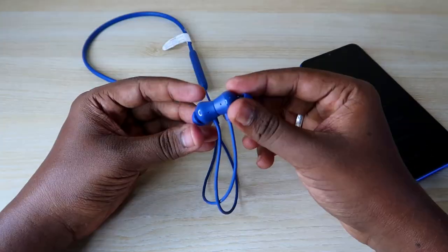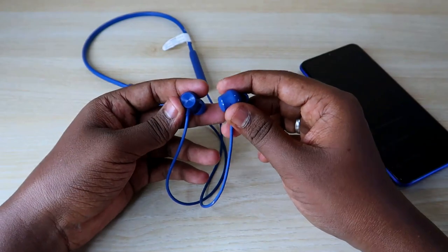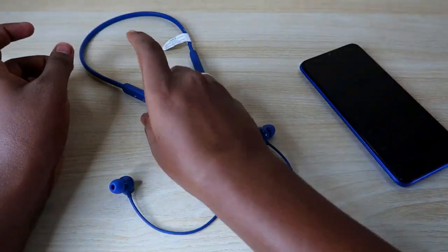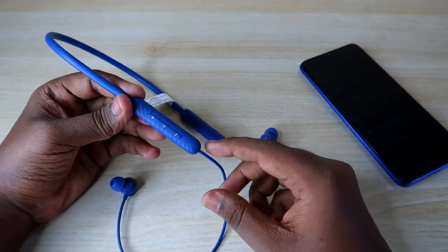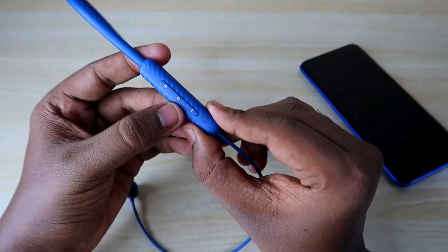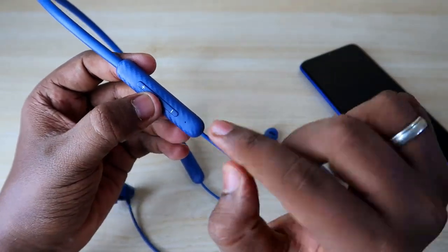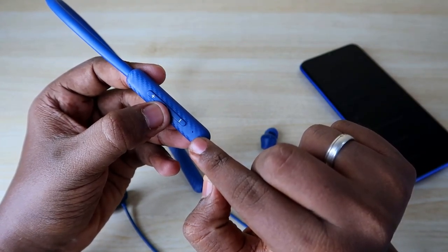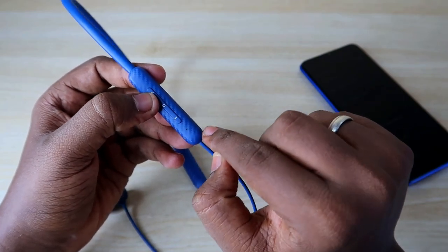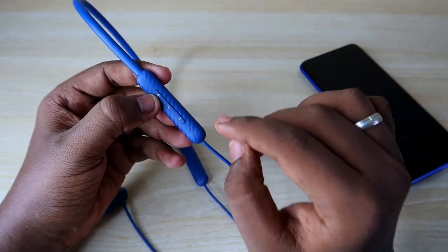Now here are some basic things to know. Once you take the earphone off from the magnetic lock, it will turn on automatically. In case you want to pair with a new smartphone, there is a pairing mode feature. For that, you have to press and hold this center multi-function button for 5 seconds. Once you've done that, you will get a green light blinking like this, which means it has gone into pairing mode.